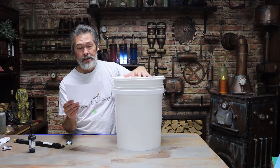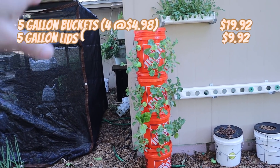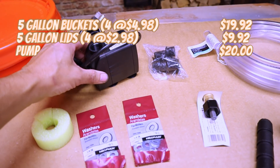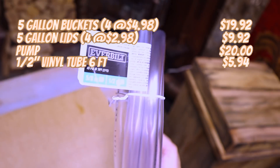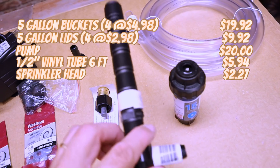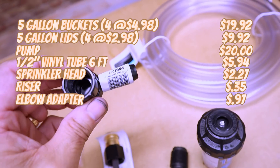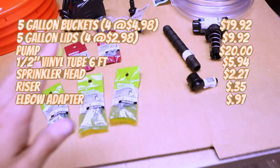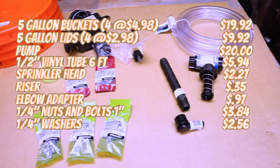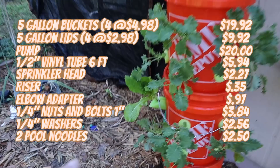Let's go through the breakdown. First off is the buckets — I got four five-gallon buckets at $4.98 a piece, that came out to $19.92. We had to have the lids — four lids at $2.48 a piece, that was $9.92. Got a pump off Amazon, it's around $20, give or take a couple bucks depending on which pump you get. A half-inch vinyl tube six foot long, $5.94. The sprinkler head, $2.27. The riser was a whopping $0.35. I got an elbow adapter for $0.97. To hold the buckets together I used quarter-inch nuts and bolts — I got 20 nuts and bolts for $3.84. Then I got quarter-inch washers to go with them, that was $2.56. And two pool noodles that came out to $2.50 — they used to be a dollar a piece but now the Dollar Tree is the $1.25 tree.